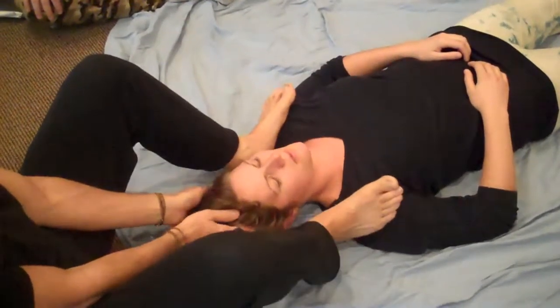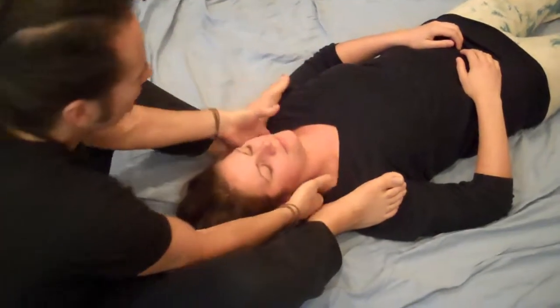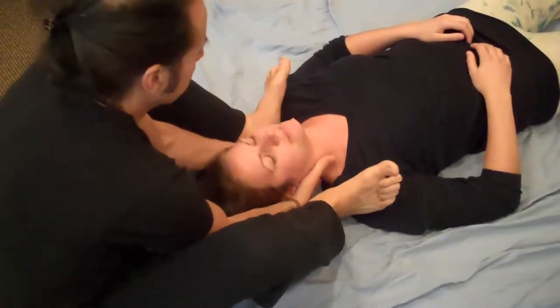Then both feet on top of the shoulders. You're going to put your hands one over the other at the base of the neck, and just press down and pull to get a nice traction of the cervical.